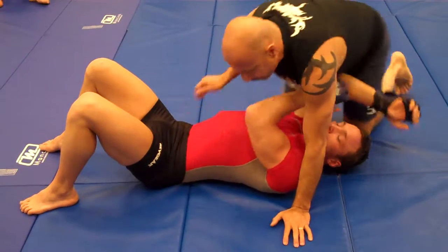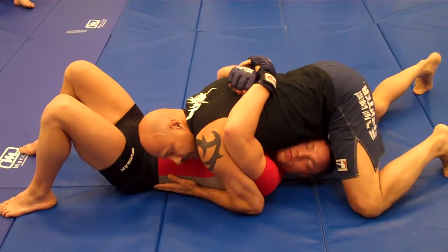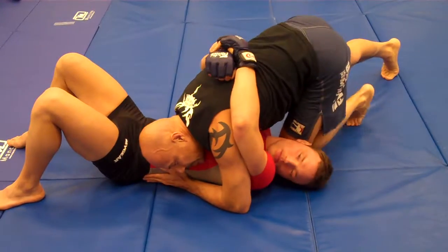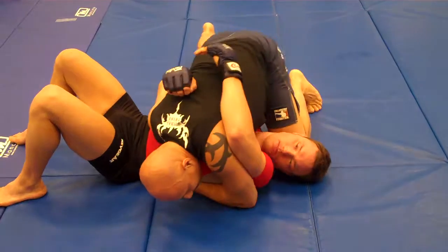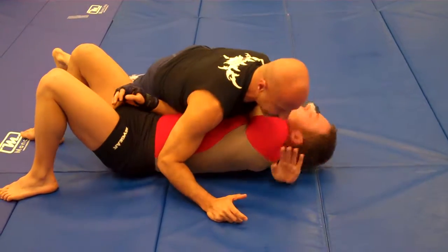And then we also did from here — when people like to reach up and grab, if they make that mistake, even when they hold really tight, you can get your head over here, pry really hard, even when they come straight around for it like this.